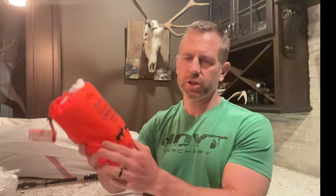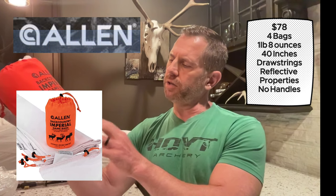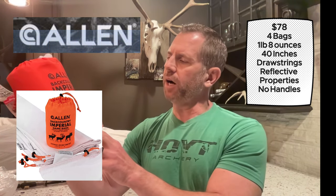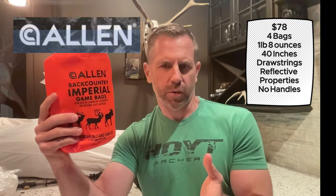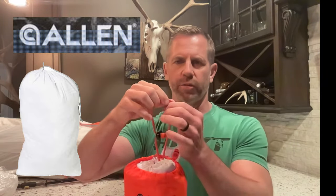Coming in at number 10 is the Allen Company Backcountry Imperial Game Bags. You get four bags, 40 inches in length, at $78. These would actually rank a lot higher if they were less expensive — it's a really great set of bags. Right now on Amazon they're like $19, and if that were the regular price, these would probably be in the top five. They do have a reflective drawstring, though the bag itself has no reflective material. It comes in at number 10 based on price and lacking some features other bags have.